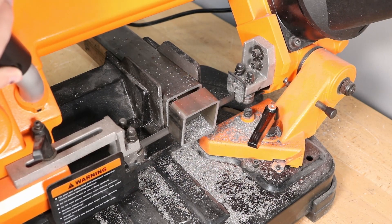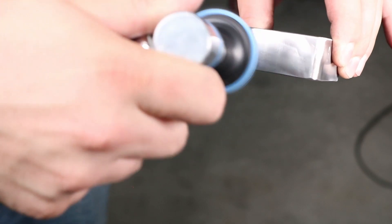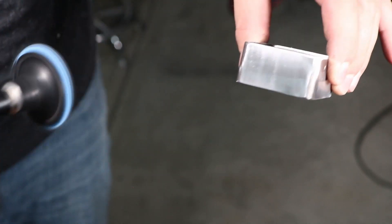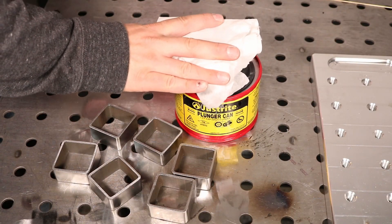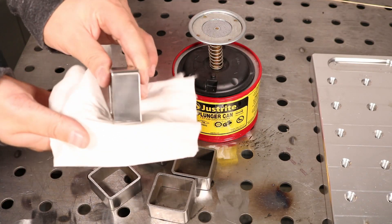In order to build this cube, I'm using some 1-1/8 inch wall, 2 inch square tubing, and I just cut some 1 inch long pieces, polished them up with some Scotch-Brite and cleaned off any residue with a little bit of acetone. I love that pump acetone dispenser — I'll link it down below.